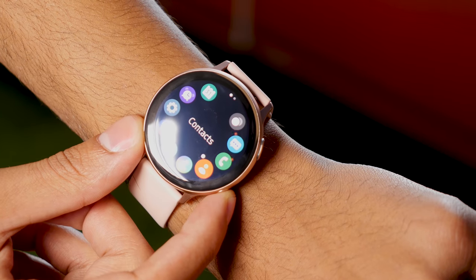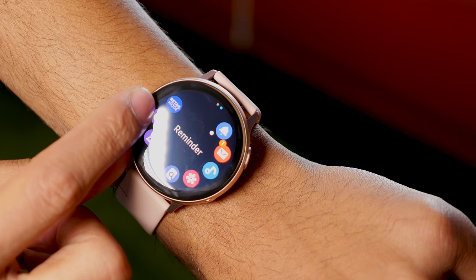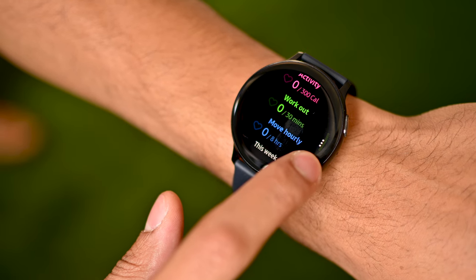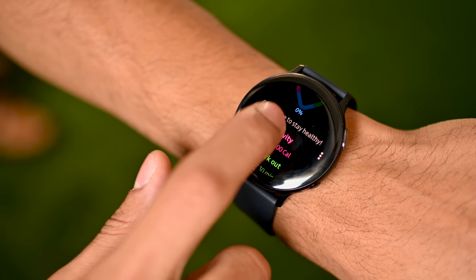The rotating bezel is back, but you're not going to see it because it's actually digital now. This functions as an edge gesture to scroll through the OS just as the physical rotating bezel used to. Haptic feedback helps to keep this interaction tactile and satisfying. But I am a little worried about using this in the rain or if I'm sweating hard during a workout, since physical buttons tend to be easier when you're bouncing around running or cycling. Kudos to Samsung for bringing back a beloved feature while keeping the design minimalist.